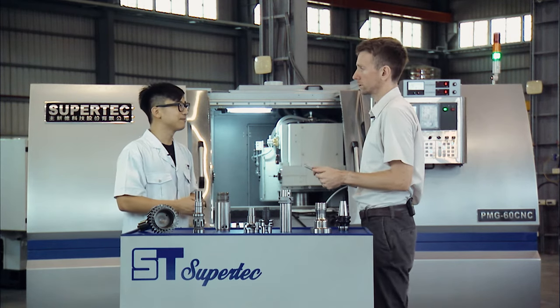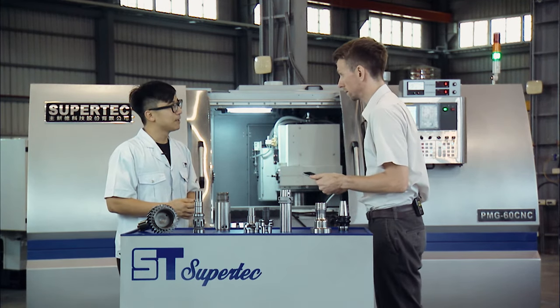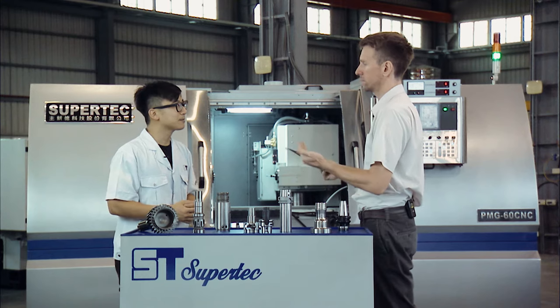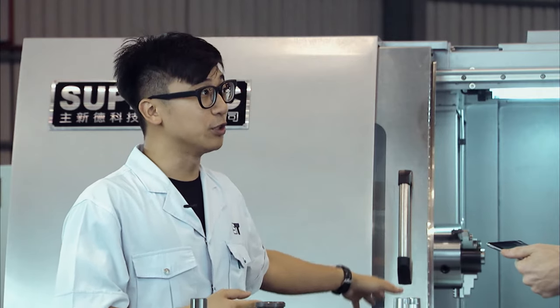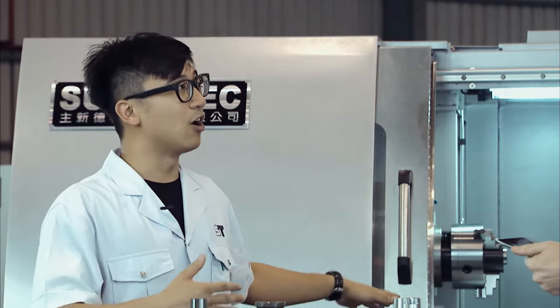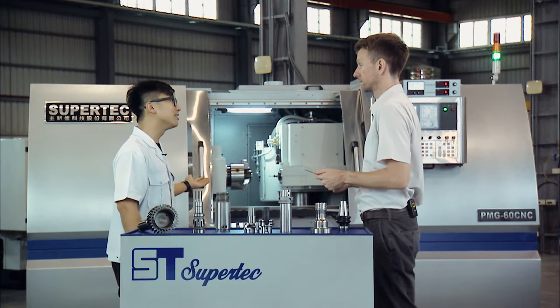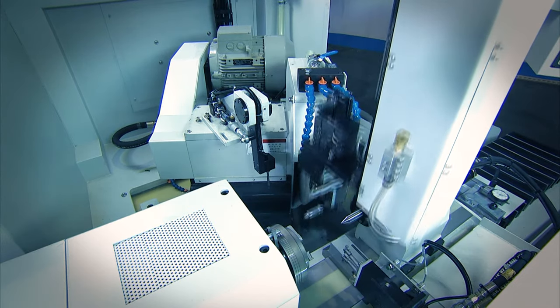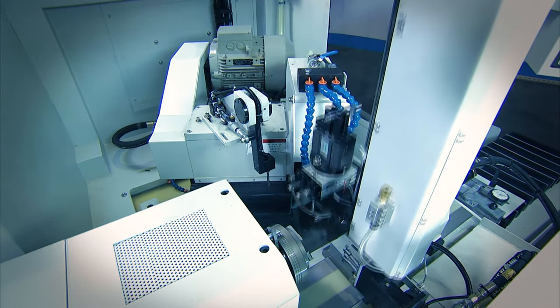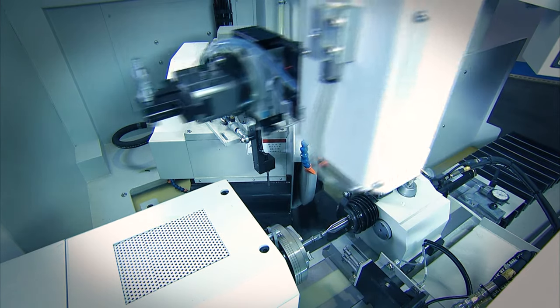Individual answers for every single customer — that's right. As for customization of the PMG Series, there are quite a few optional accessories you're free to add on, such as the pneumatic and hydraulic chucking system. We also have automation accessories such as robotic arms to do the reloading and unloading, and off-site measurements. Those are all optional, just to name a few.